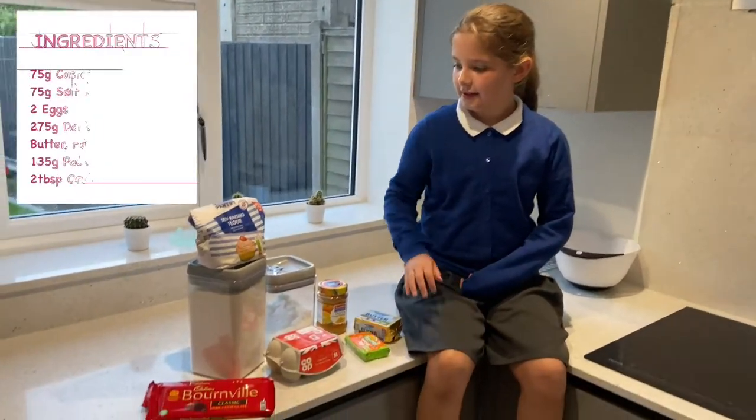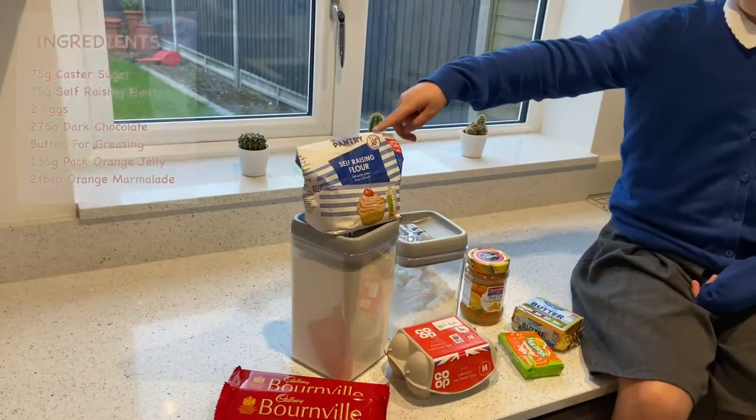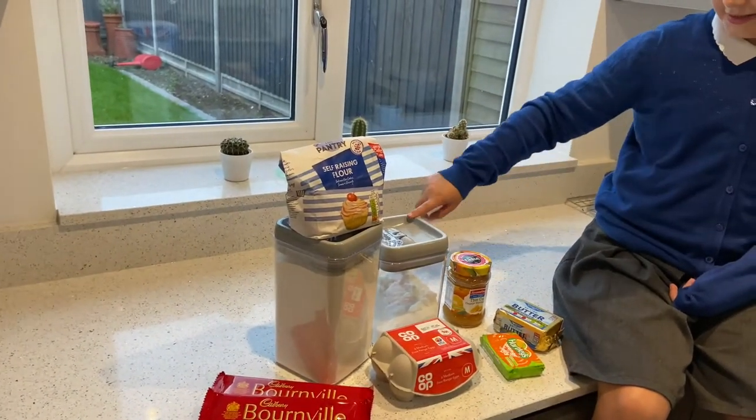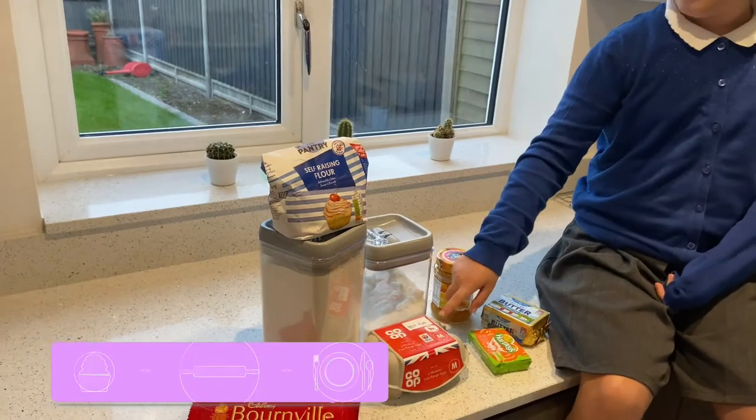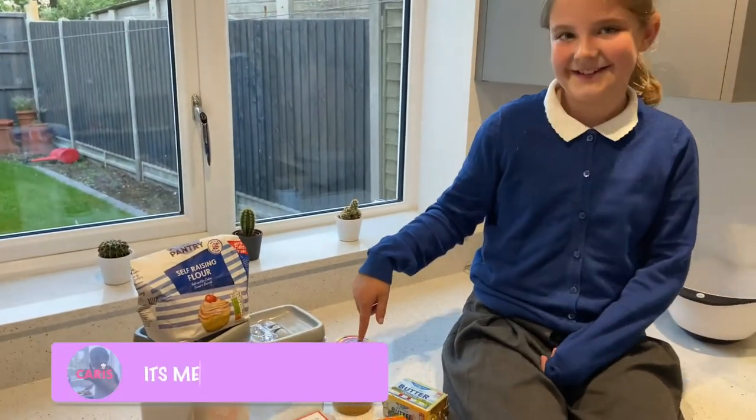You will need dark brown chocolate, you will need self-raising flour, you will need caster sugar, you will need two eggs, you will need orange jelly, and you will need orange chocolate.